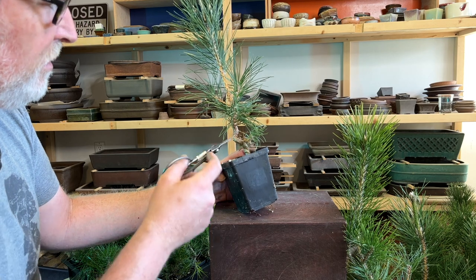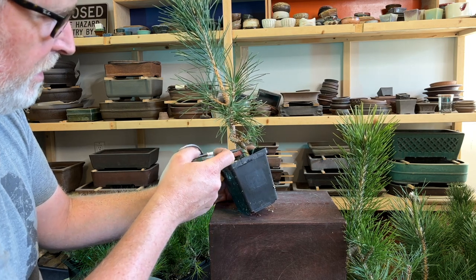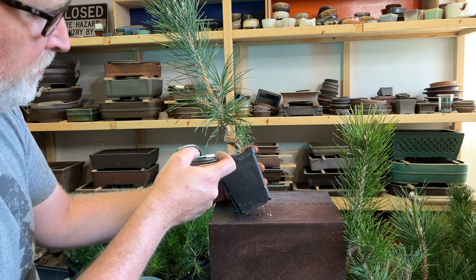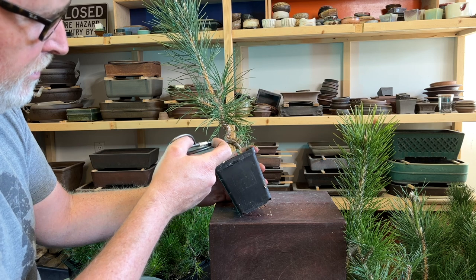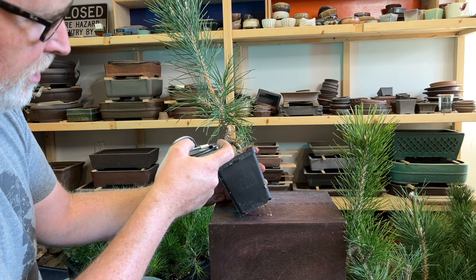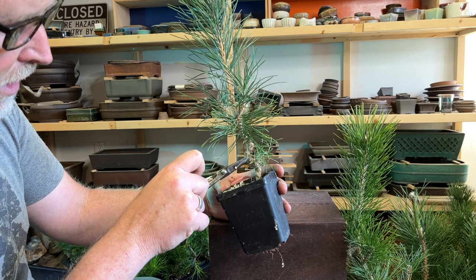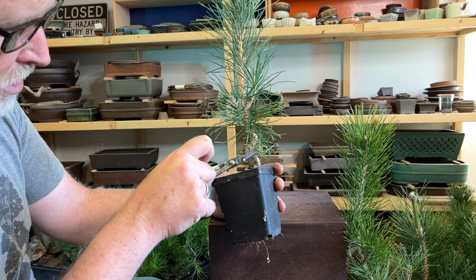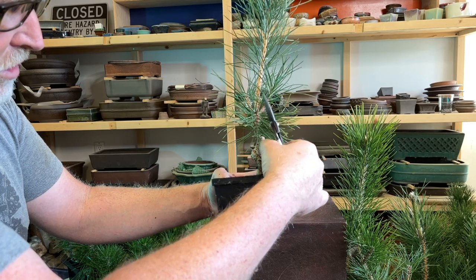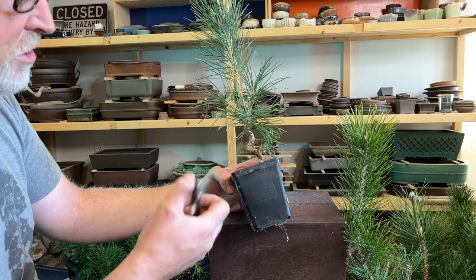One of the pretty reliable things that Japanese black pines do is that they send out these little branches right around the one-year node. Essentially the tree sprouts and then it sets a bud at the end of the first year — that is about right in here. This one also has some little buds above those. These small branches are reasonably reliable, and as long as they don't get shaded out and die, they can be used for low branches on a small tree.